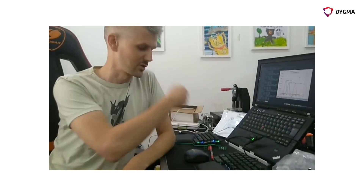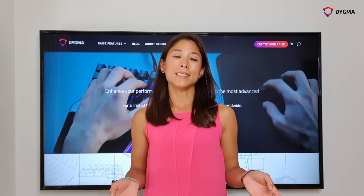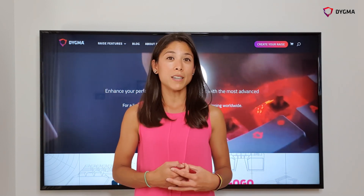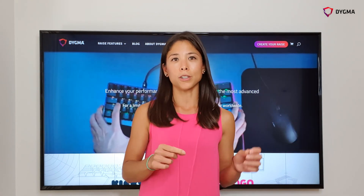PCBs are ready, so tomorrow we'll be soldering on thousands of these LEDs with the help of some new robots — fingers crossed. In the next clip, Matt gives us a tour inside the PCBA factory, where he explains how the hundred PCBs are assembled with all the different components.